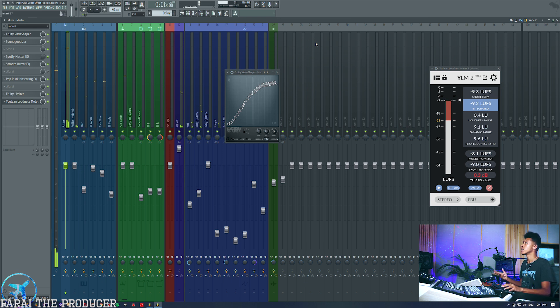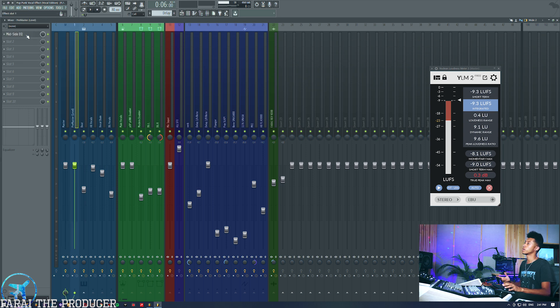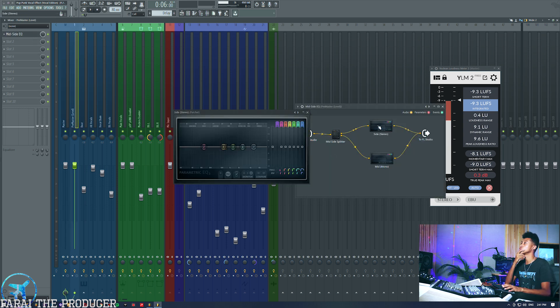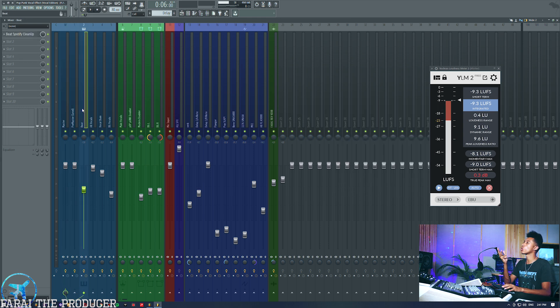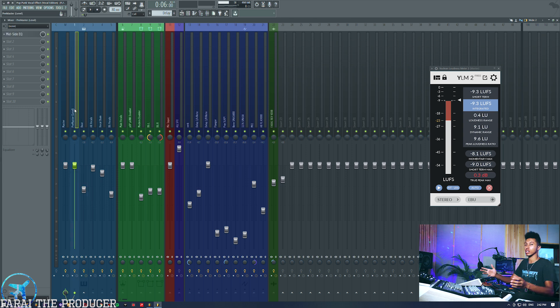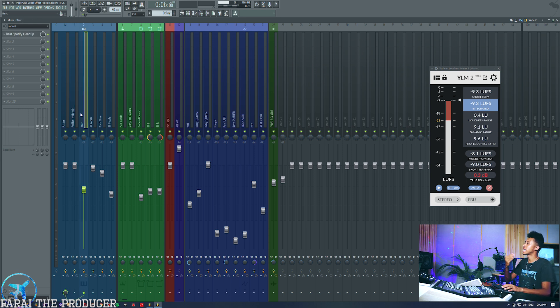Pretty aggressive but you get the idea. After that, here's another secret technique: making use of a mid-side EQ. So if you're mixing your whole track and you don't want the beat to be involved in this process, this is why I always have the pre-master track. A lot of people ask why I have this pre-master track — well it enables you to detach certain elements from your mix, process the other elements, and then leave whatever you don't want processed to bypass.